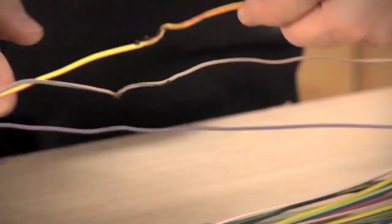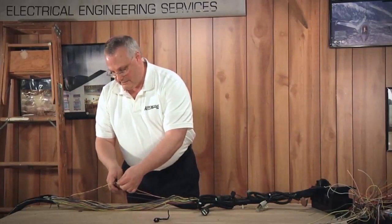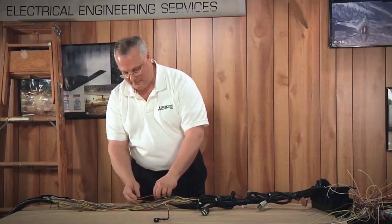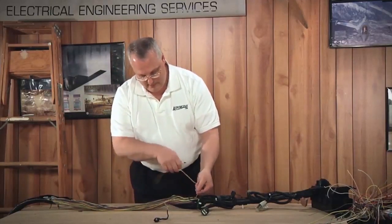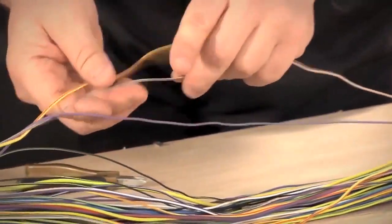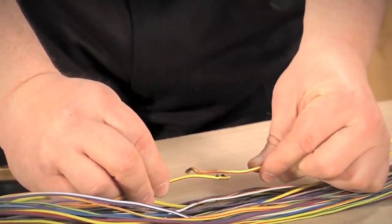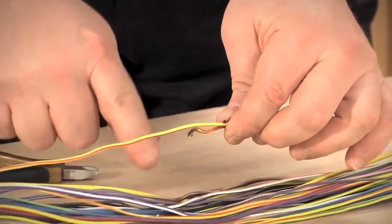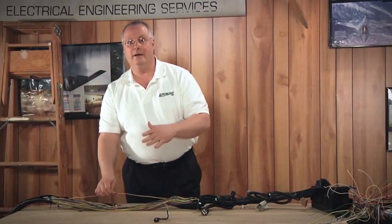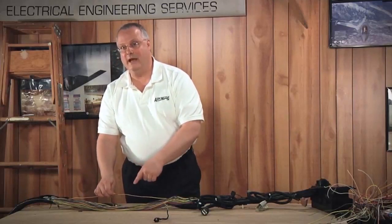Once I cut this, I can essentially unravel it. Let me show you what's going to happen, especially on the twisted pairs. I'm going to go right into the center of the damage — I don't want to cut out too much. I'm going to cut it, open it up, and move it to the top of the harness by unweaving it. I'm going to pull it back through and unweave it again, then take the opposite end and start unraveling it, bringing it to the top. Look what happened — I gained an inch. I can do that with each one of these wires and start making my staggering points. I'm going to show you another video on cutting, stripping, and splicing because you're going to use that application on this harness assembly, and then we'll come back after that video.